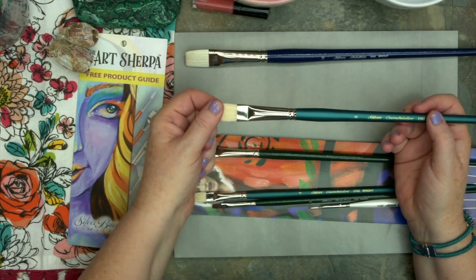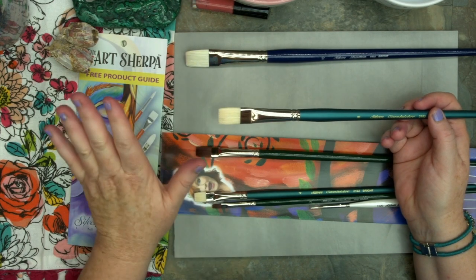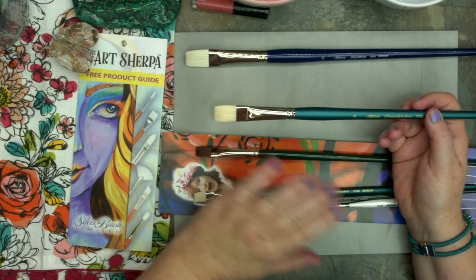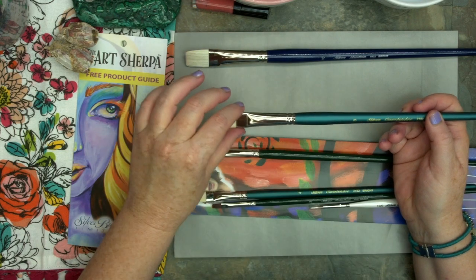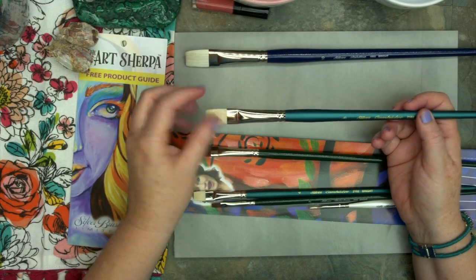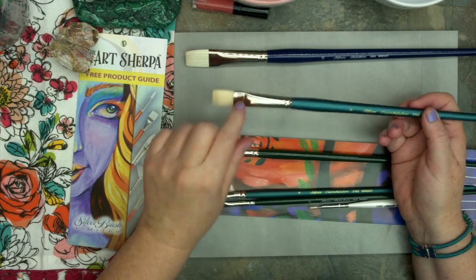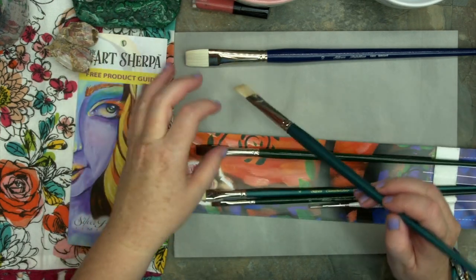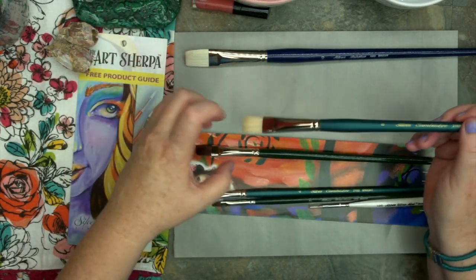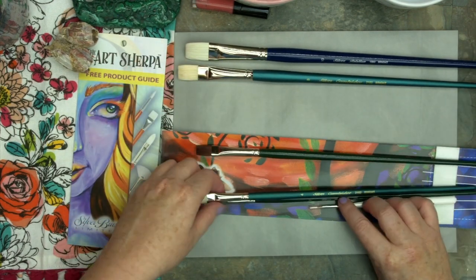This bristle is mixed with a synthetic filament. One of the big issues with bristle brushes is that they're fantastic tools — amazing — and if I were in oils I would have hundreds of them. But in acrylic, when they get wet because we use water to thin our products, they can over-soften and become mushy. This brush does not become mushy. So you get all that cool, fun oil expressiveness with none of the mush.